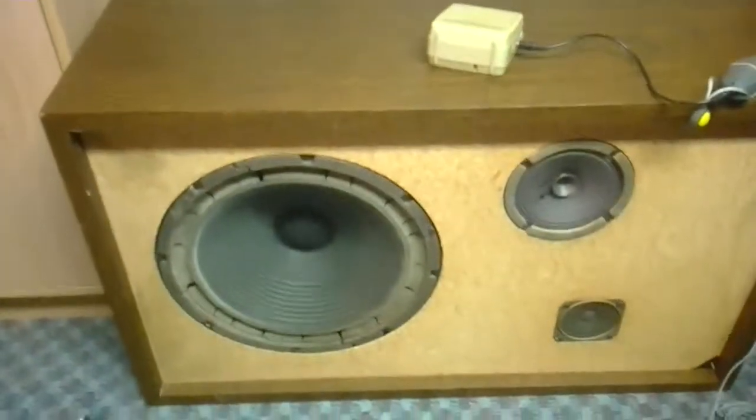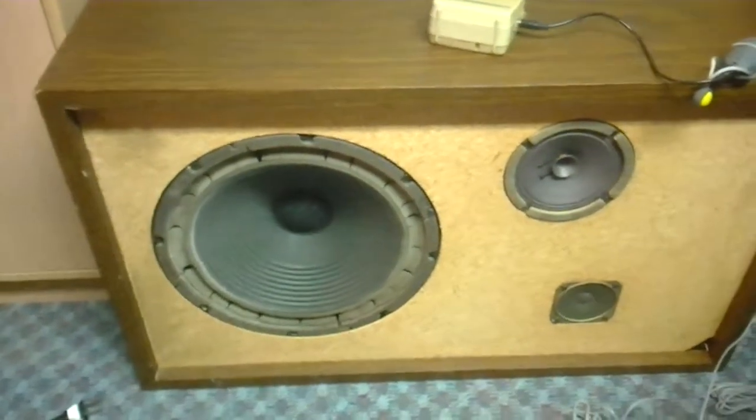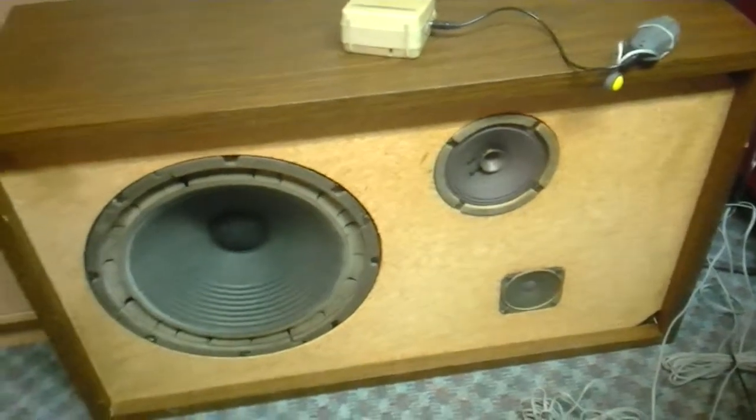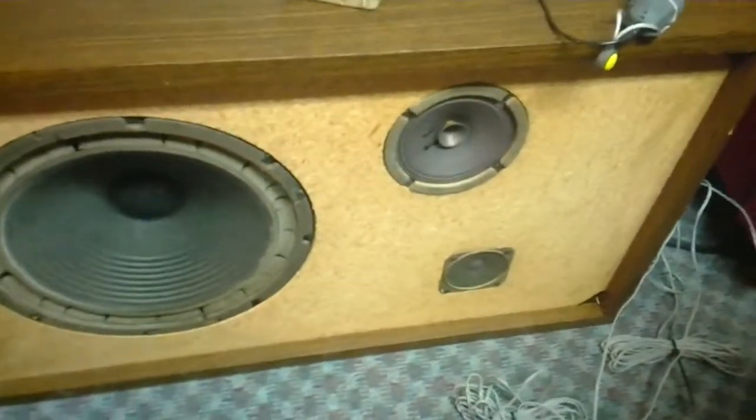Hello there! This is Music Man 0150, also known as Gary, and yes I'm back again with another video. I just made an interesting discovery as you can see.